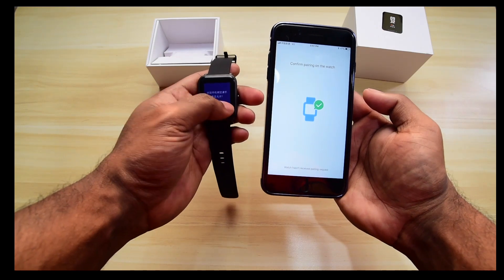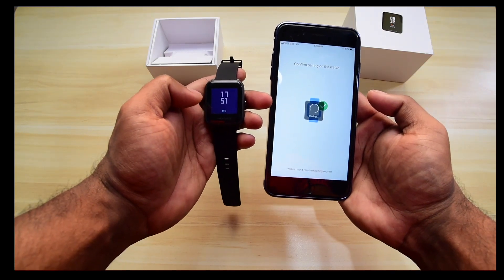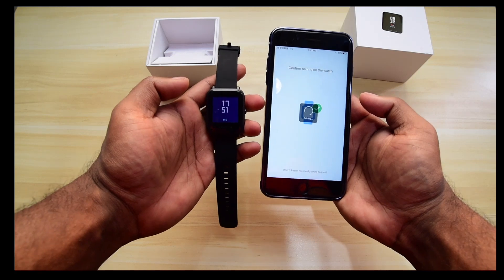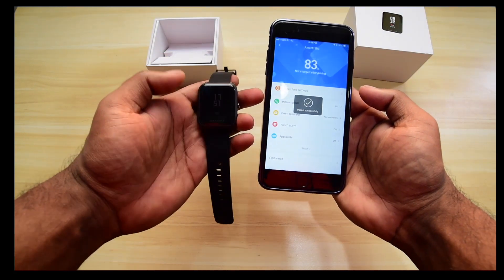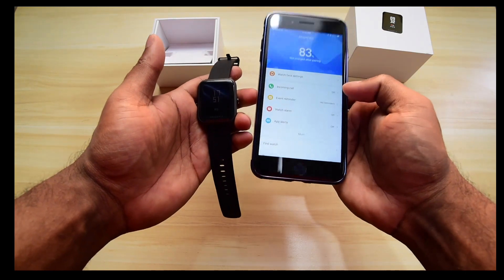It will take one or two seconds and then you will see a notification bar in your smartwatch — just click OK. Then it will take another two or three seconds and you are done; your language has been changed.